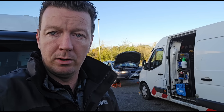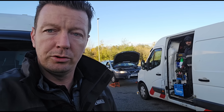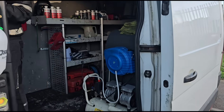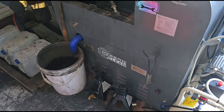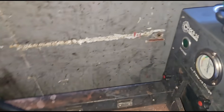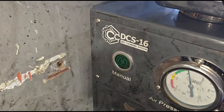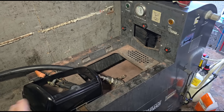Once I'm finished here we'll get inside and I'll show you some live data. I'll also show you the machine we're going to use. In the back of the van we have a DPF cleaning machine — this one is from Carbon Clean and it is the DCS 16 model.